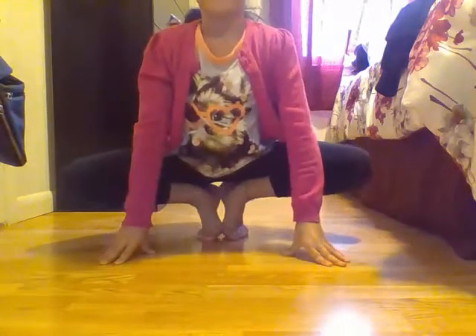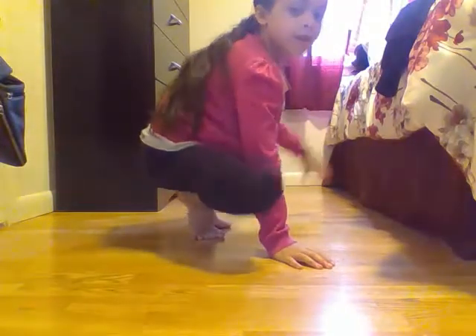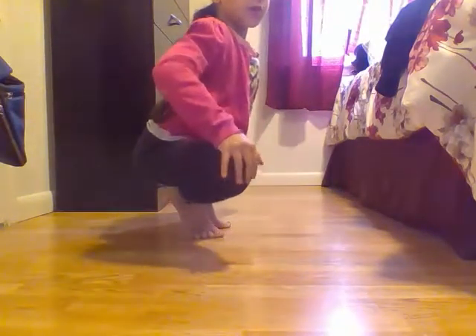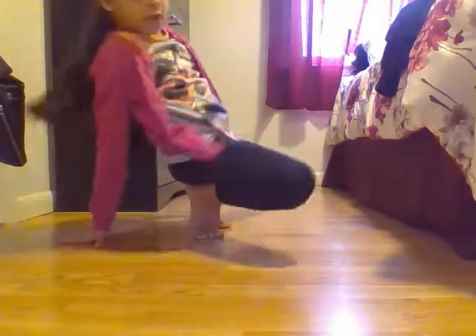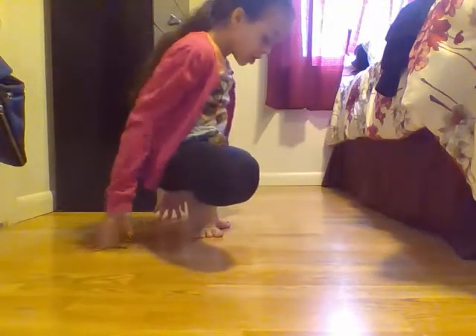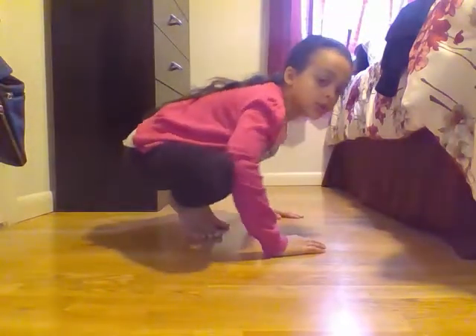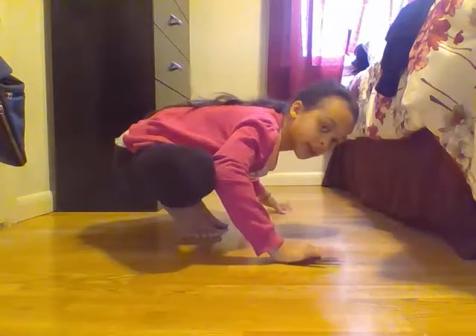Okay, so the first stretch is a standing butterfly. You're just going to do this, and make sure your feet are standing and your heels are touching. You're just going to spread your legs as far as possible and just bounce. You can do other ways, but I like this way because it stretches your legs as far as possible, and you can use your elbows to stretch your legs out more.